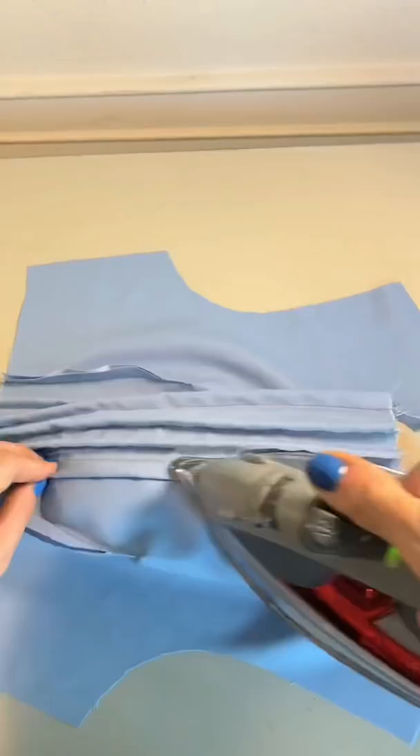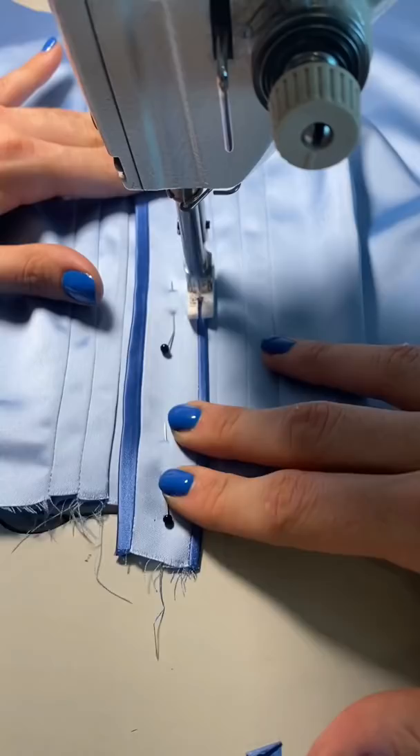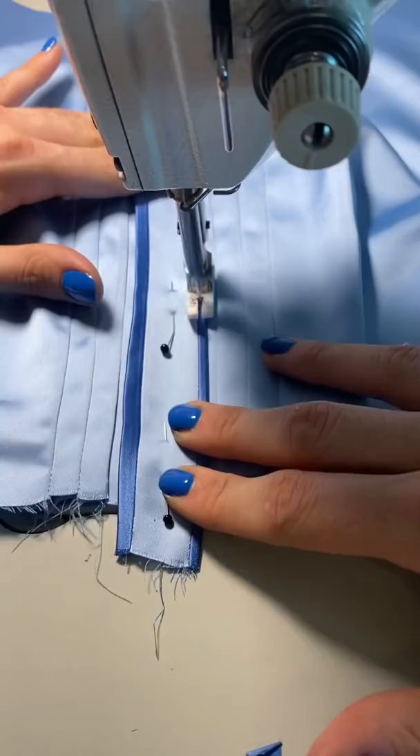After I stitched all of those pleats in place, I then pressed them out flat and beautiful. I also decided to add a cute little decorative placket to the front of the garment, and I will be sewing some buttons on here also.